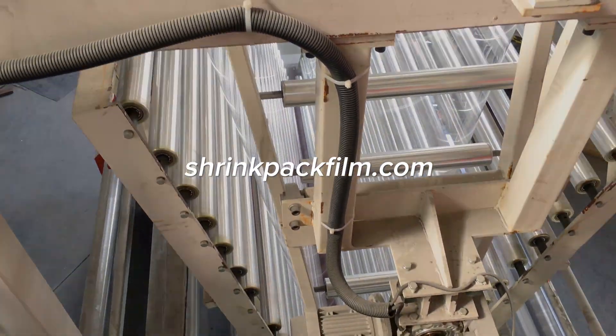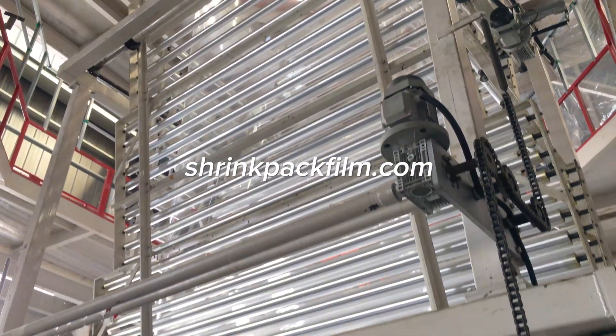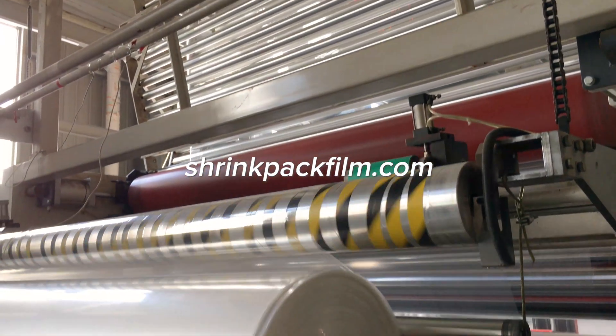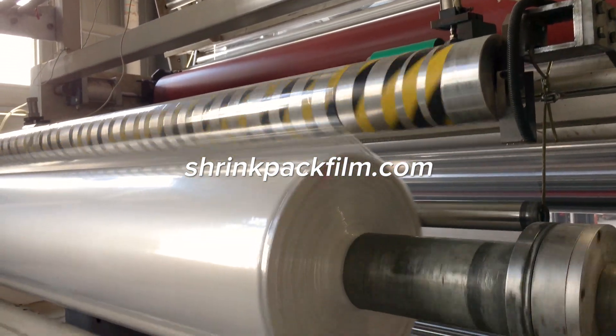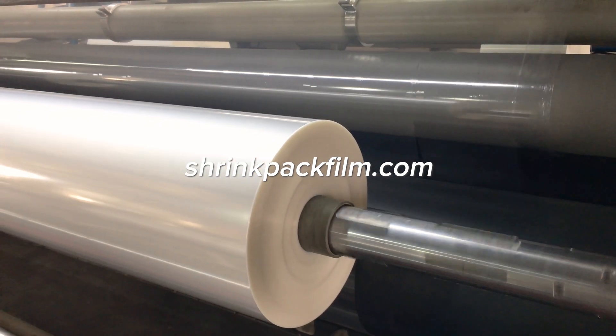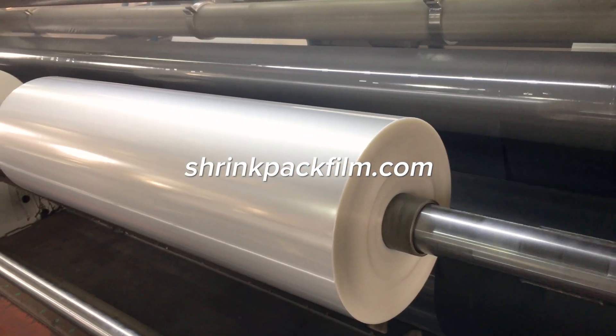Once stretched, the film undergoes a heat setting process to stabilize its dimensions. This step ensures that the film retains its shape and size when subjected to heat during the shrink process. Finally, the film is wound into rolls, ready for use.